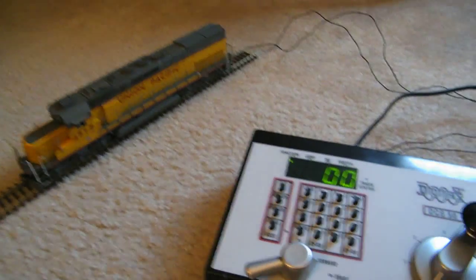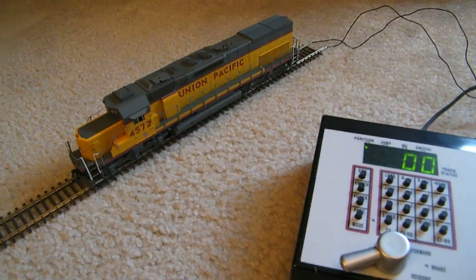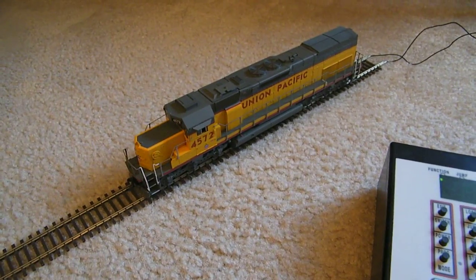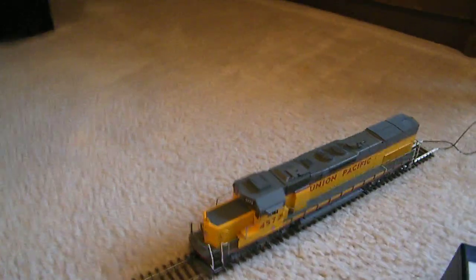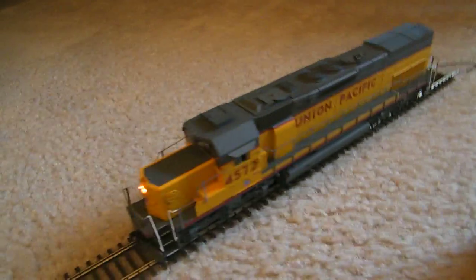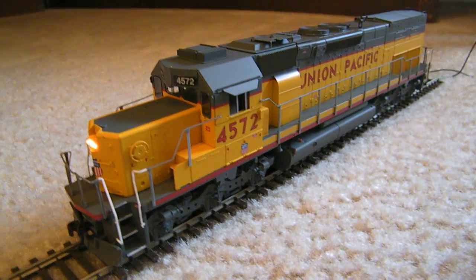So you'll hear what it sounds like for those of you who've never used DCC. Analog motors have a certain high-pitched noise that they make when they're on DCC, and this is what it sounds like — I'm gonna hit the power to my track. That's the sound of an analog motor.